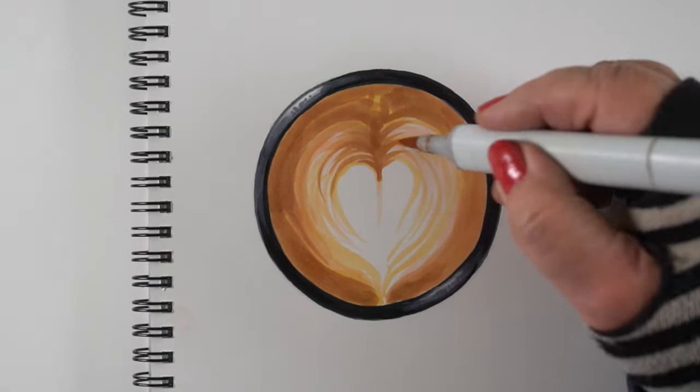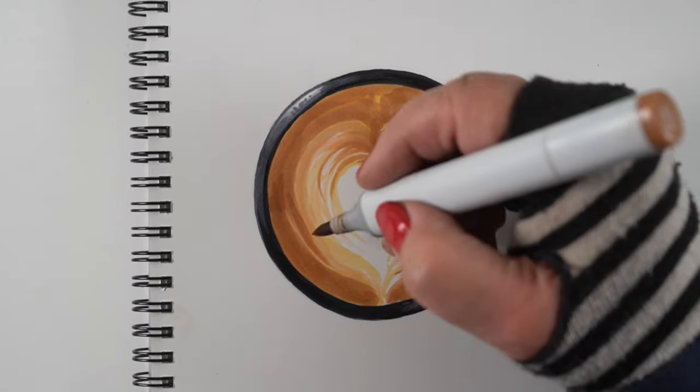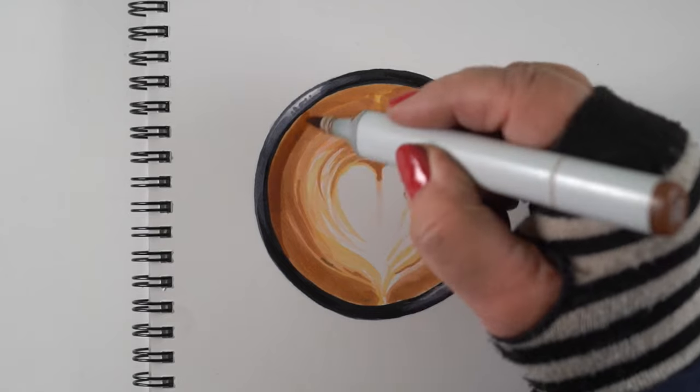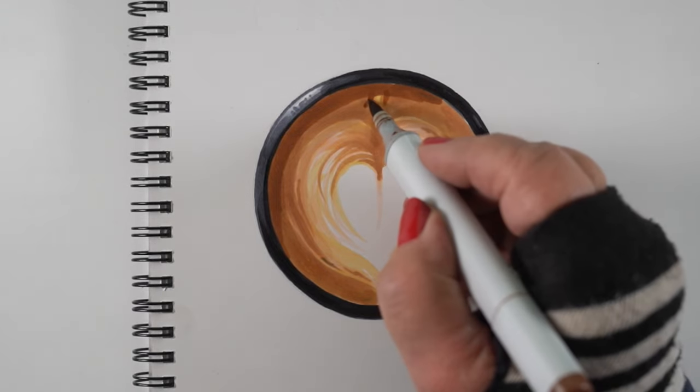I'm even coloring over top of some of this foam. Really the little heart in the center can be the only thing you leave, because it's easy to get carried away with your marker colors. But all the layering of the color pushes some of the foam back underneath the surface of the coffee so it starts actually looking more realistic.